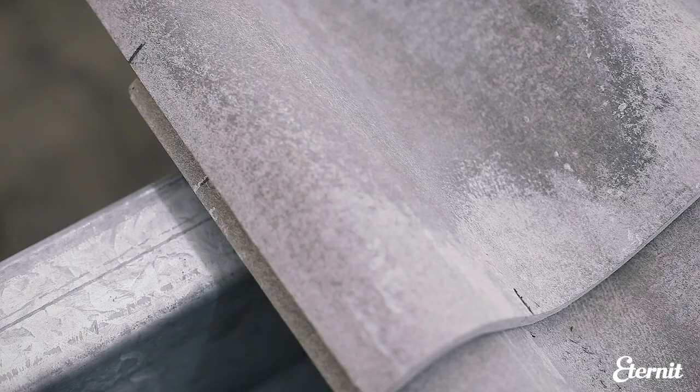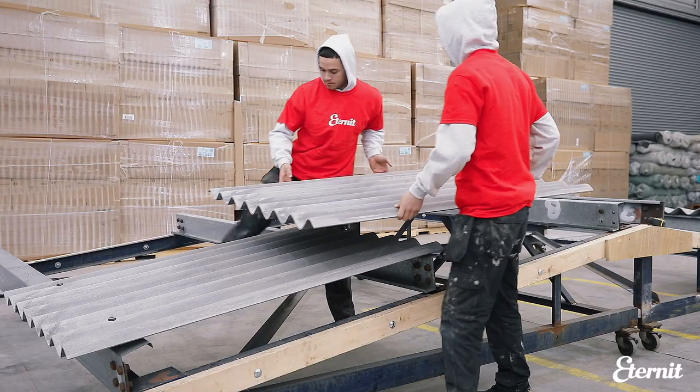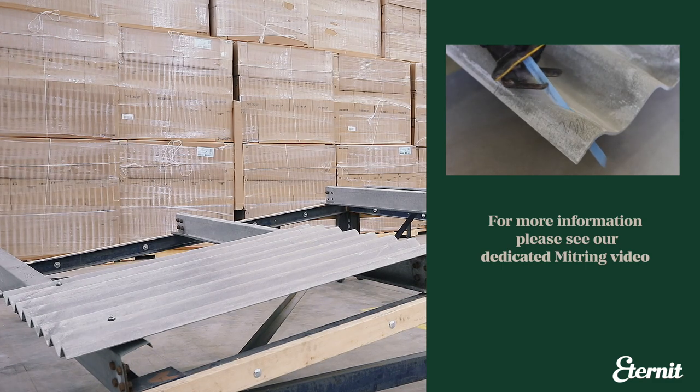The mitre measurements are dictated by the end and side laps as shown here. The mitre should be cut at ground level using a hand saw or slow speed reciprocating power saw.